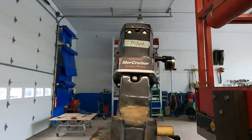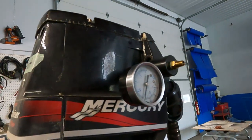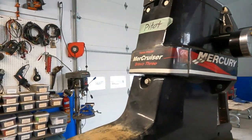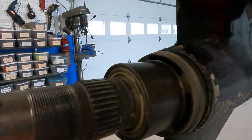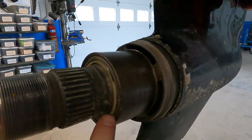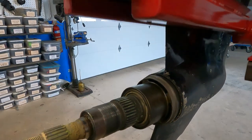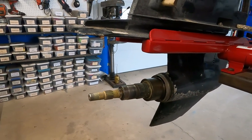I put the drain screw in, put my pressure tester in up in the vent screw, put about 10 pounds of pressure to it, and immediately it was coming out of this big seal here, just shooting out everywhere — totally failed. So it's really easy to replace that if you want to do it yourself.